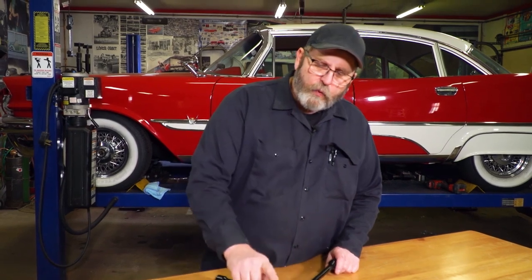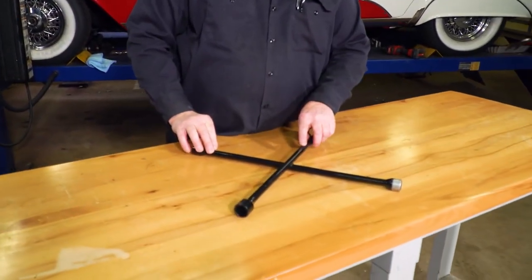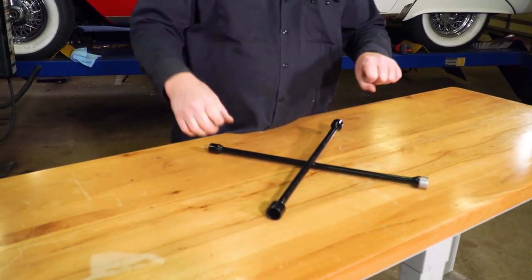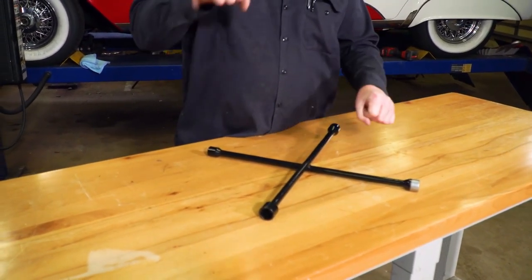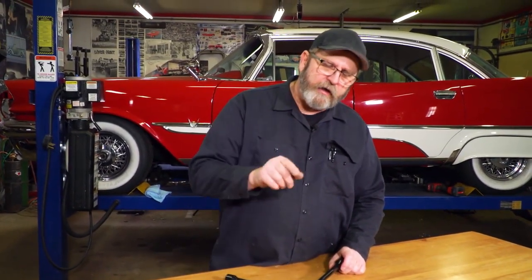In the unfortunate event that you end up with your classic tire on the side of the road with a flat tire, you want to get that tire changed quickly and get off the side of the road. What I like is a T-bar — having one of these in your trunk ensures that you can get the proper torque to get even the most stubborn lug nuts free.